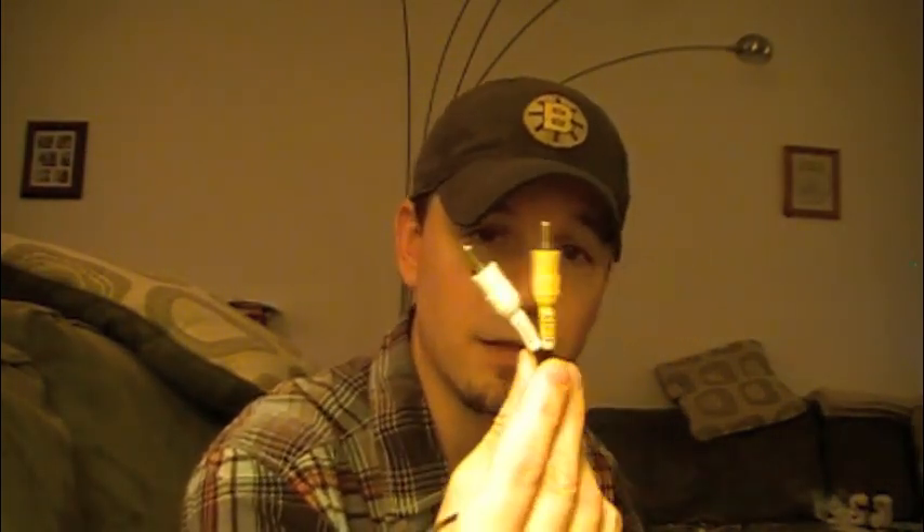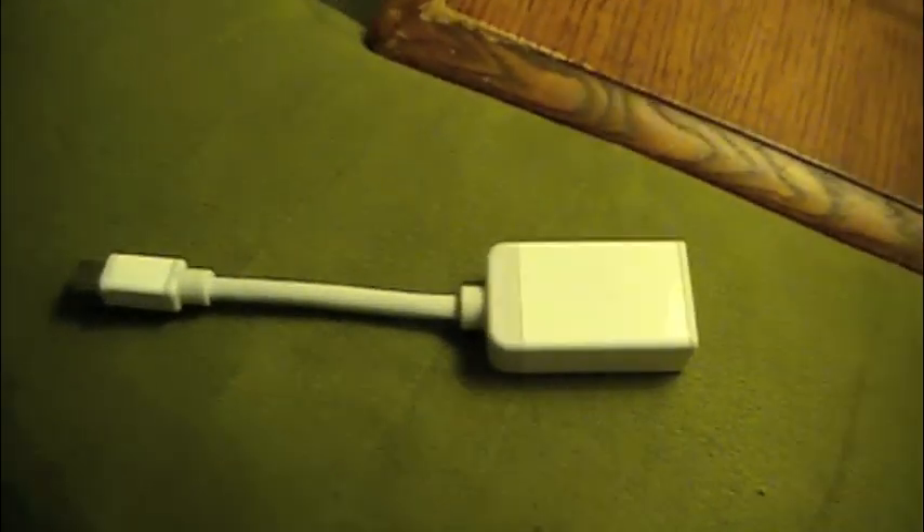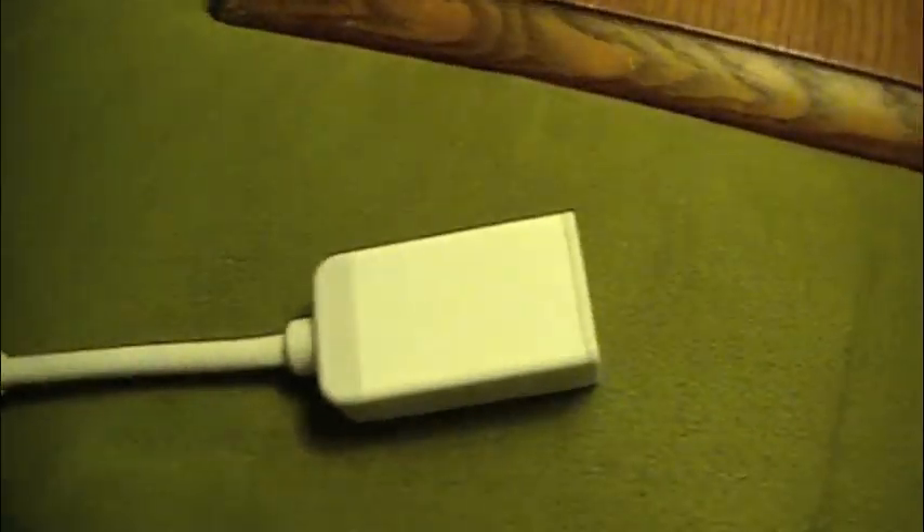I actually bought one that is useful for video as well, but you can just hook into the audio. Here is the mini display port cord once again.